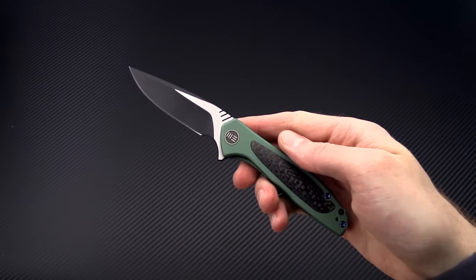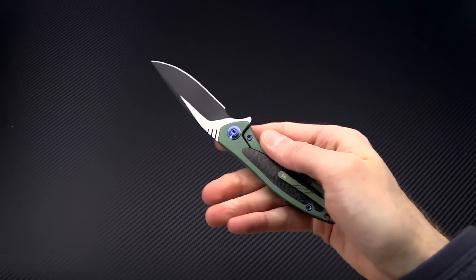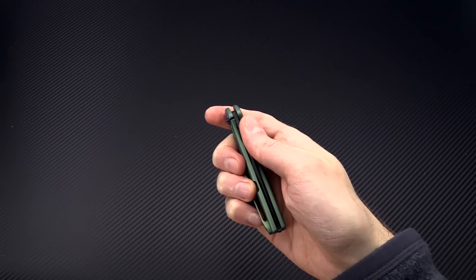Again, this is Tyler with GP Knives and the Wee Knives Wisp, a CPM S35VN titanium frame lock flipper. You can check it out now at gpknives.com — thanks for watching and stay sharp.